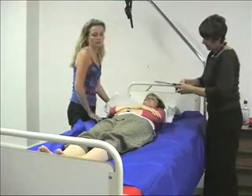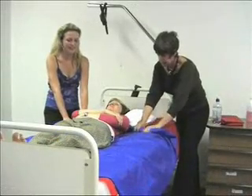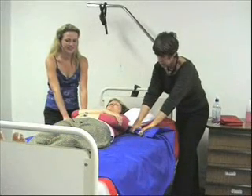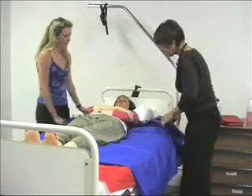When standing to move the patient, your arms should be straight and you should have one leg in front of the other. You should be facing the diagonally opposite corner of the bed. Now you are ready to perform a no-lift repositioning of your patient up the bed.